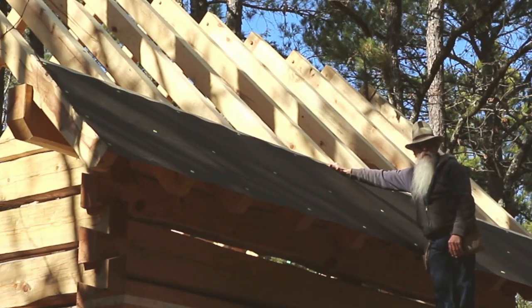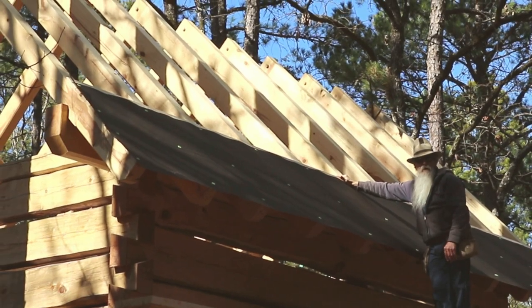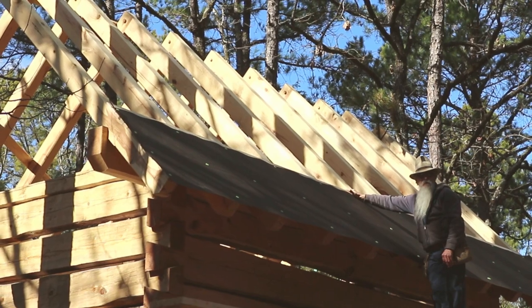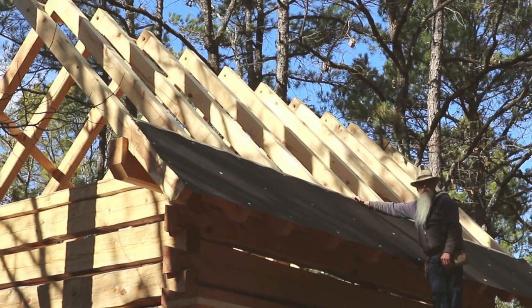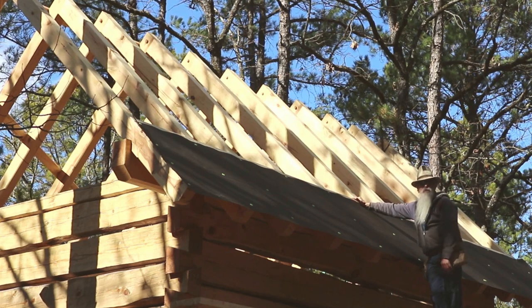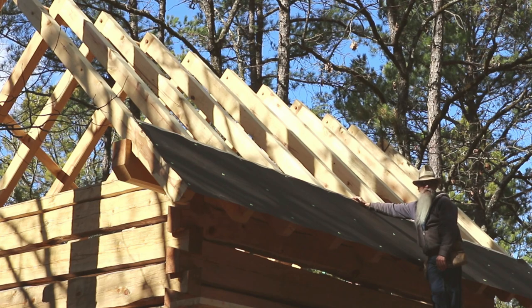Howdy y'all, Beardy Carpenter here. I started the decking on the Paradise Point cabin and I had some good help with me this morning. A good buddy of mine, David, is here with me. He's been an awful lot of help — he's handed the boards to me while I do my cutting so I don't have to climb up and down. It sure made it a pleasure.